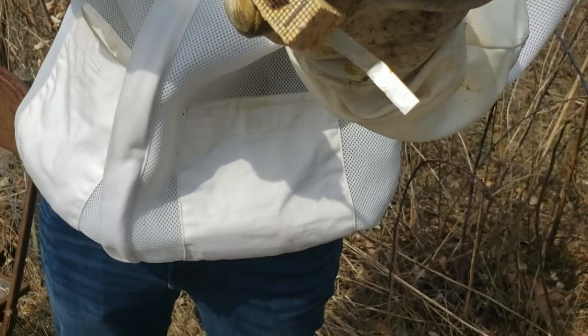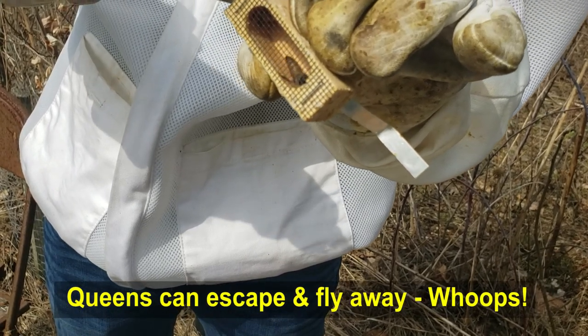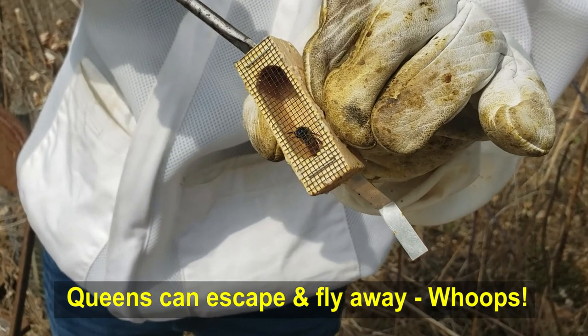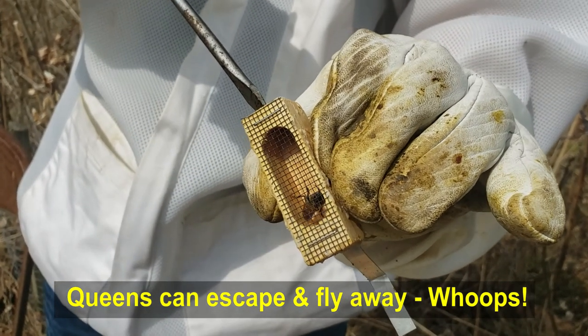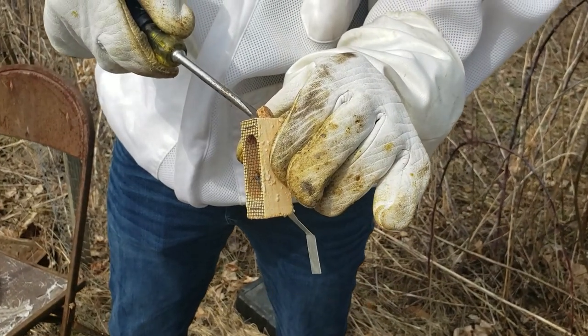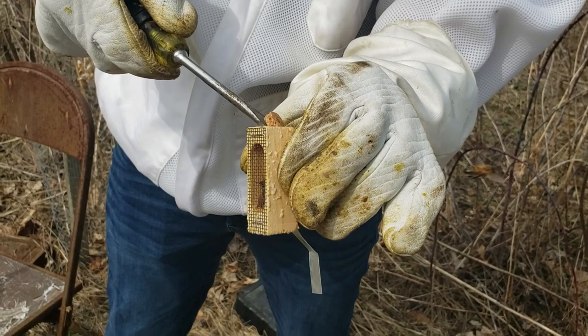I smooshed it in. Yeah, you don't want to push it in — you want to see if you can get it to come out. Before you pull it all the way out, make sure she doesn't get out, because if she flies away you've got no queen for your colony. Or put your finger over it so that she won't get out.